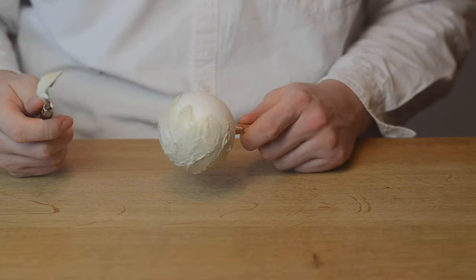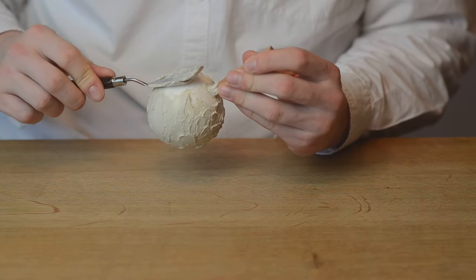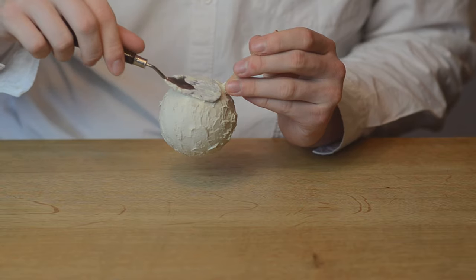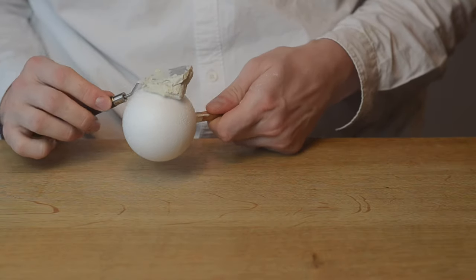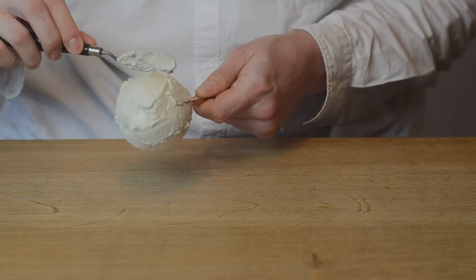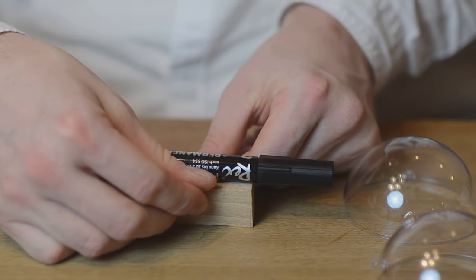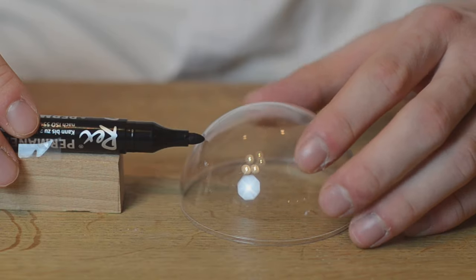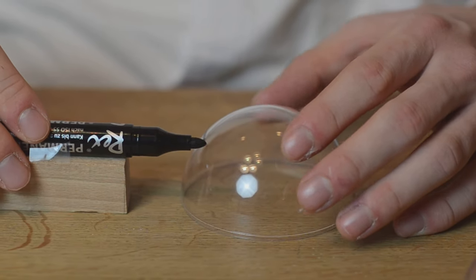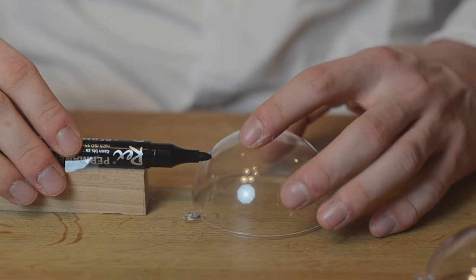The styrofoam balls that I got are too small, so I add a bit of stiff air-drying clay. While the clay is drying, we can prepare the backside dome. I thought if you cut out a little circle, you can move the eyes inside the spheres with the sticks, but they also won't fall out as long as the hole isn't too big and the eyeballs aren't too small.